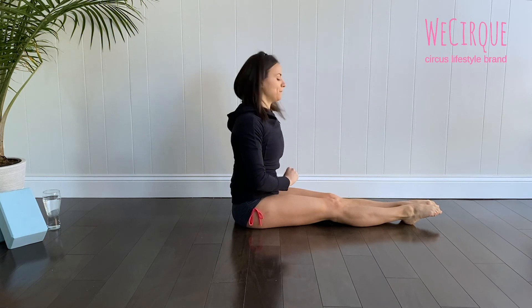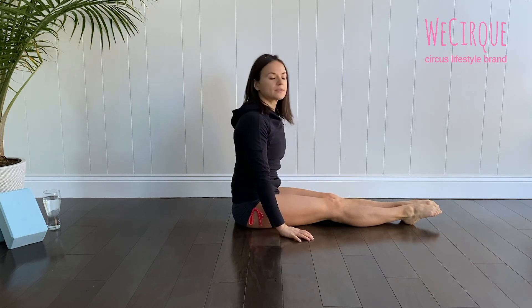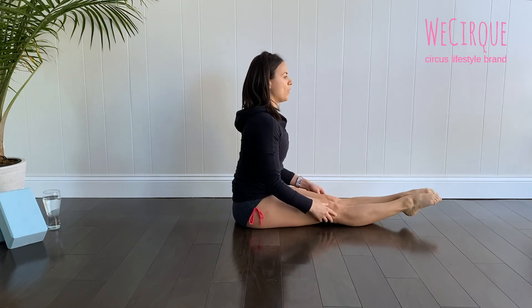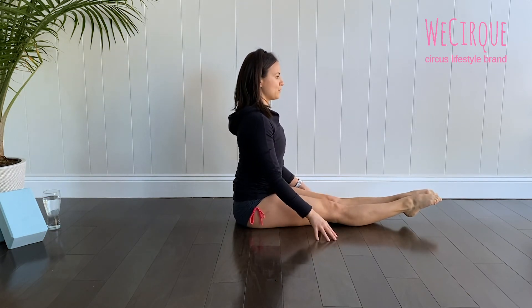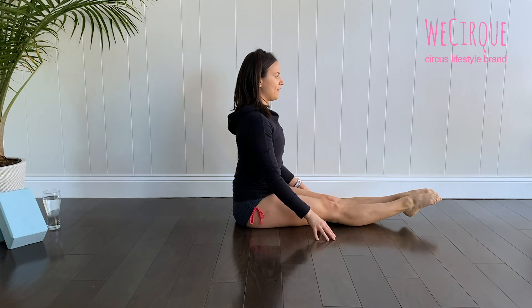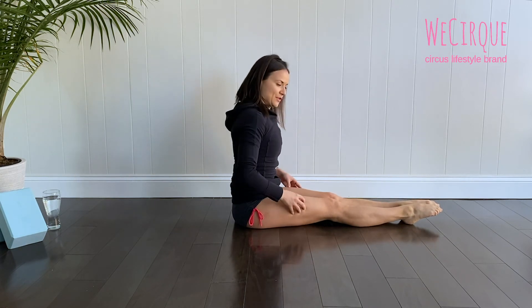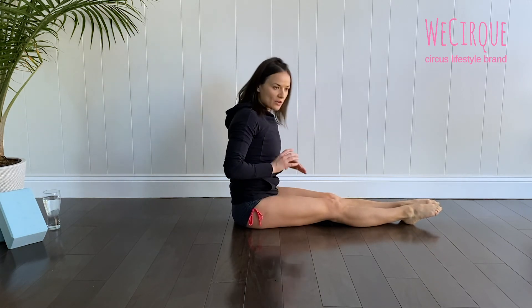We'll do it three more times. Ready — press the knees down: one, two, three, four, five, six, seven, eight, nine, ten. Some of you may be feeling your legs shaking, and that's okay — it's just because we're not very used to this move in daily life.